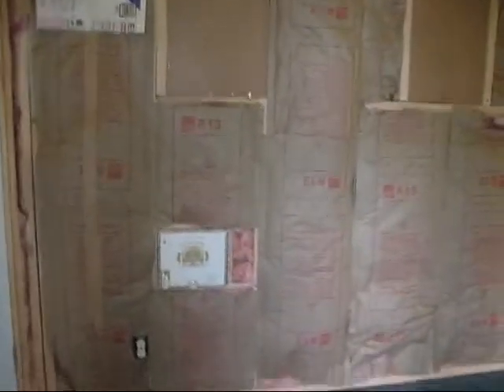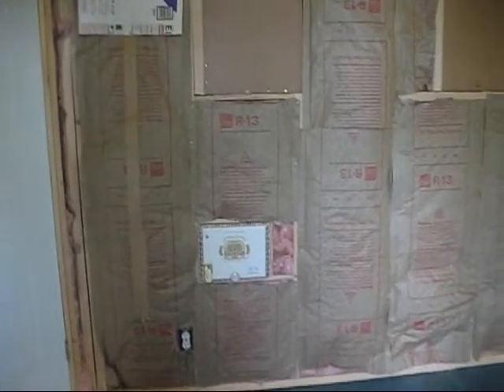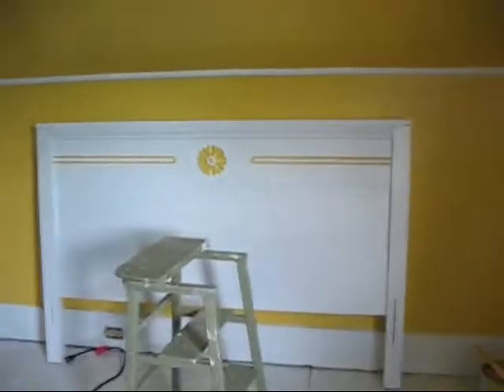Here's the wall — all insulated, with my little door there where the water valves are. We're ready for sheet rock now. That'll be something we'll probably do next weekend — get this room sheet rocked up, Honey Baby's going to paint that wall, and get the bed all set up in here.